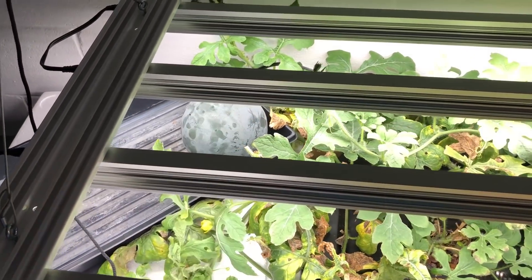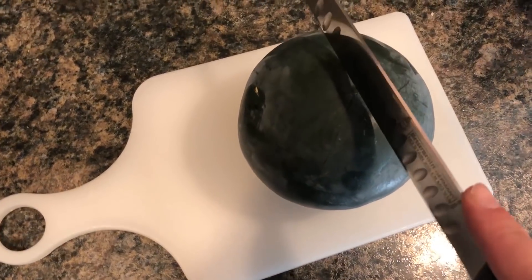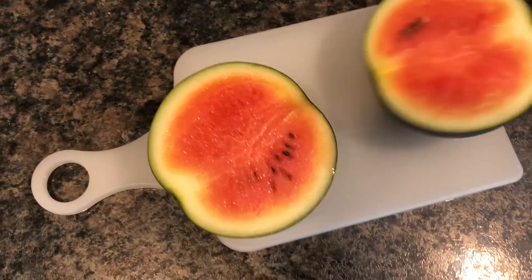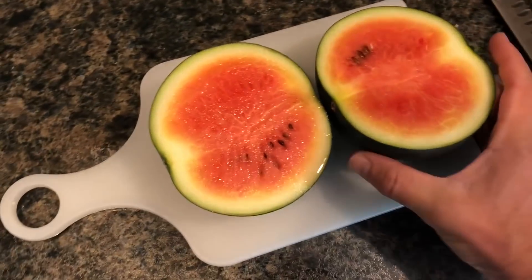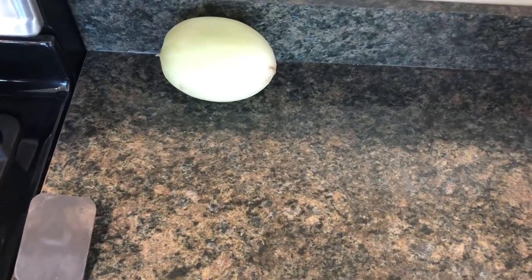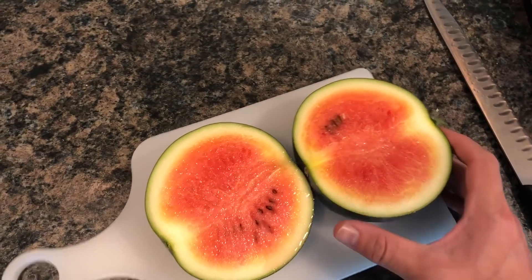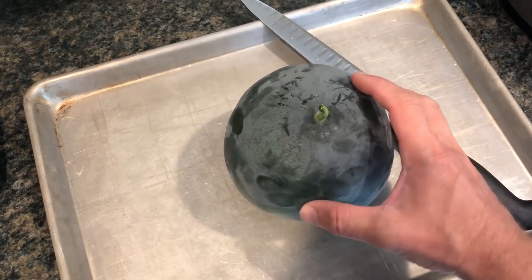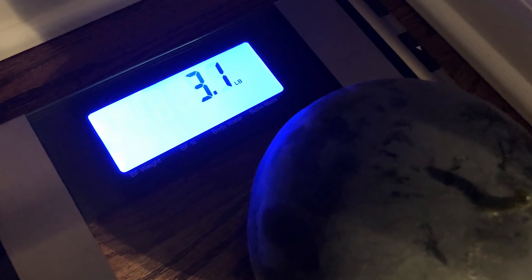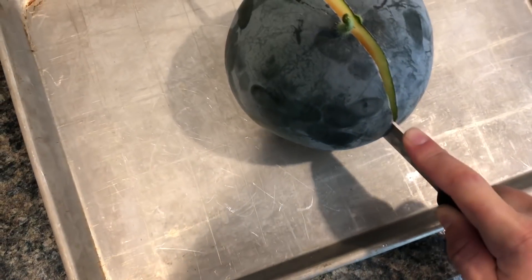We're going to cut the melons off the vine now. Starting with the small one — cutting it open to see what it looks like. That's actually pretty surprising — this little one looks ripe. It smells edible, so we'll put it in the fridge. Now the larger one — this one weighed 3.1 pounds as shown on screen. Let's cut this open and see what it looks like.